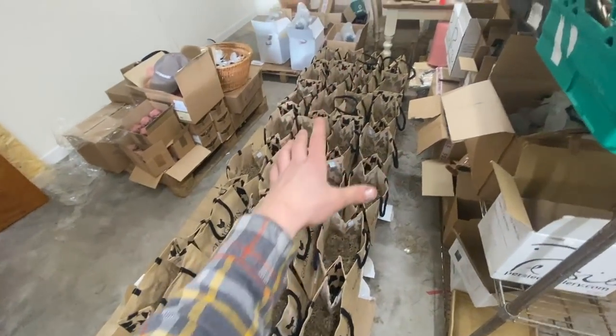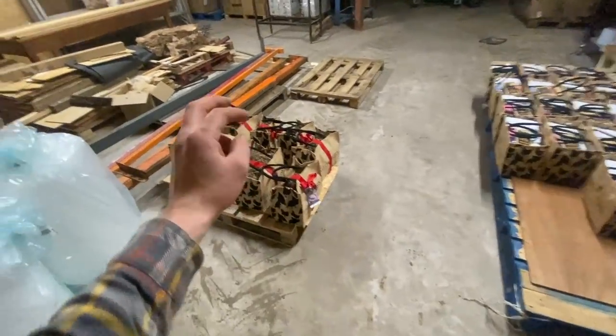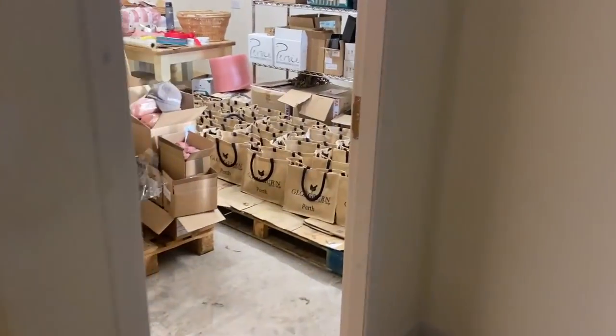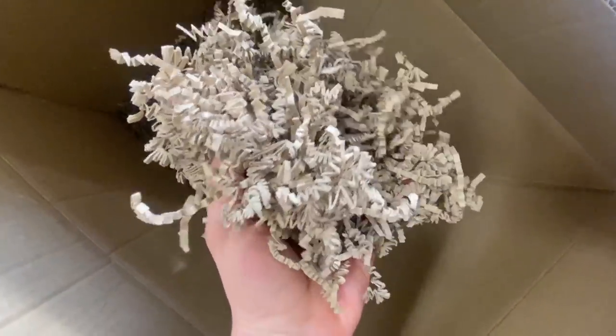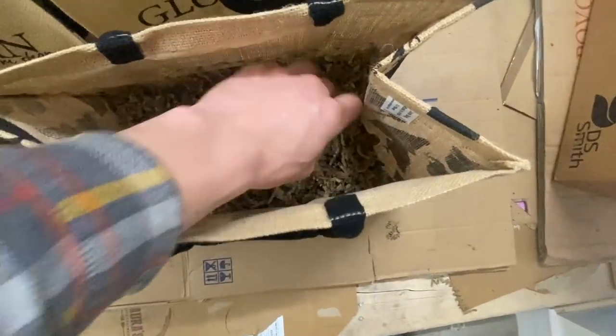We're just packing up a different order. The first order - that was 23 - and there's another wee order there going out tomorrow. On the bottom of these there's a sizzle pack - it's like cardboard but it's kind of strips and scrunched up - then you put all the products on top of that.